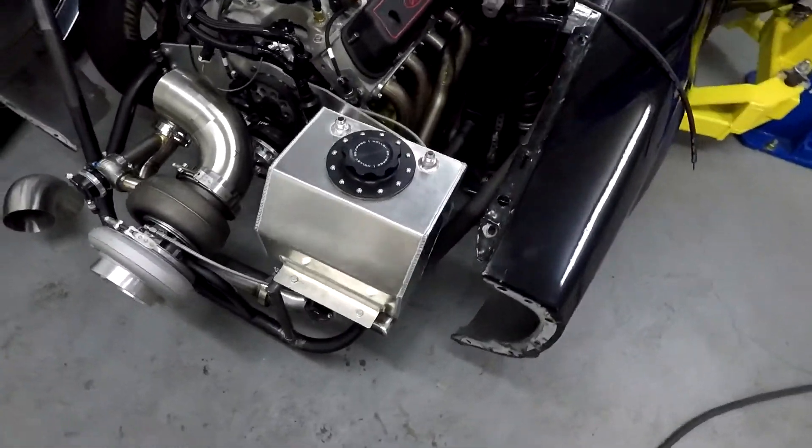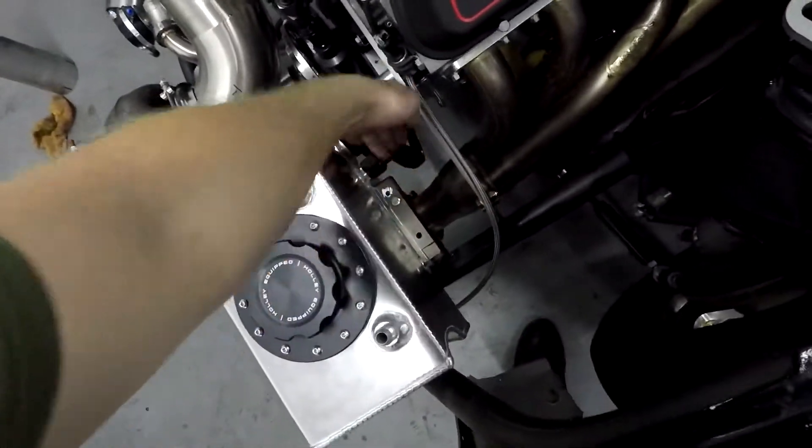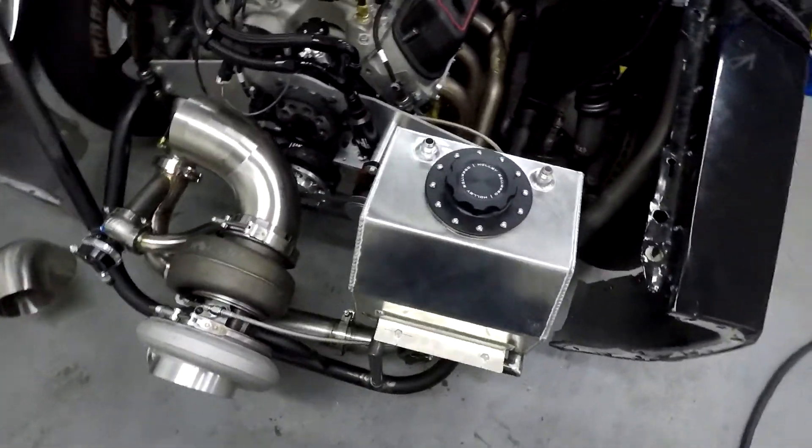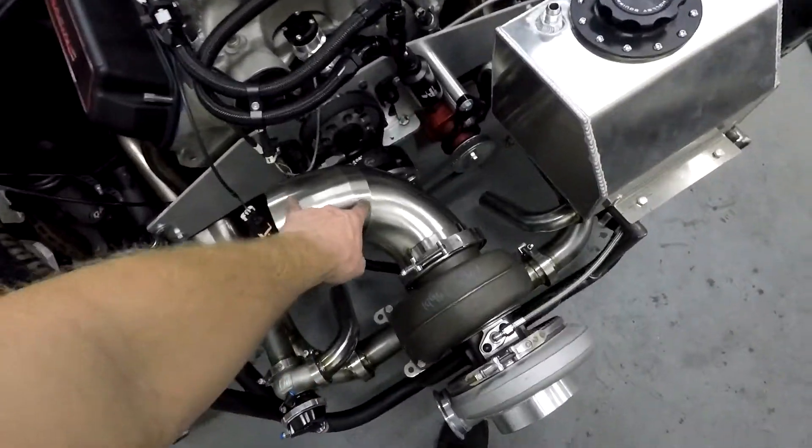The fuel cell is all finished, just about mounted — not quite, but got the line all hooked up, it's ready to go. I'm working on the exhaust right now. Got some pie cuts, got this all together, got some clearance — it's pretty tight but it's gonna work.